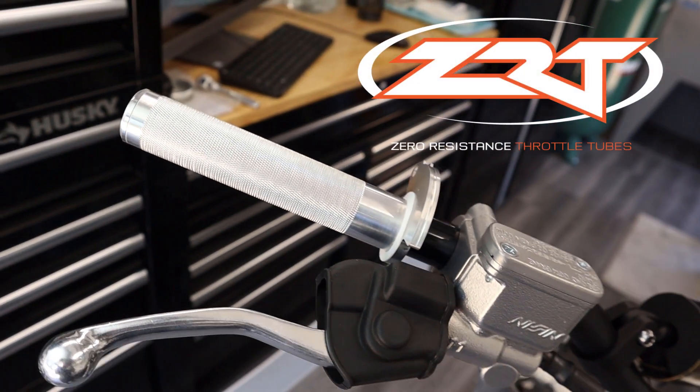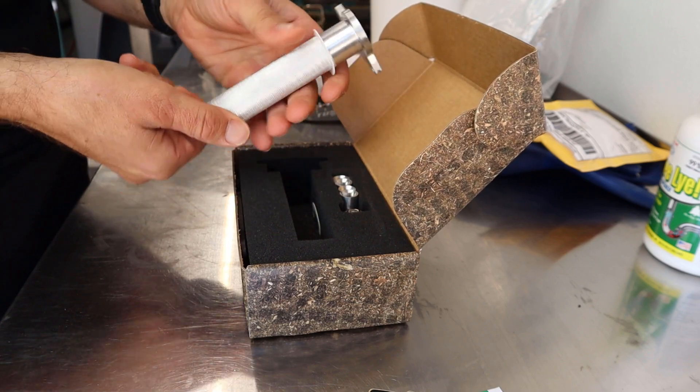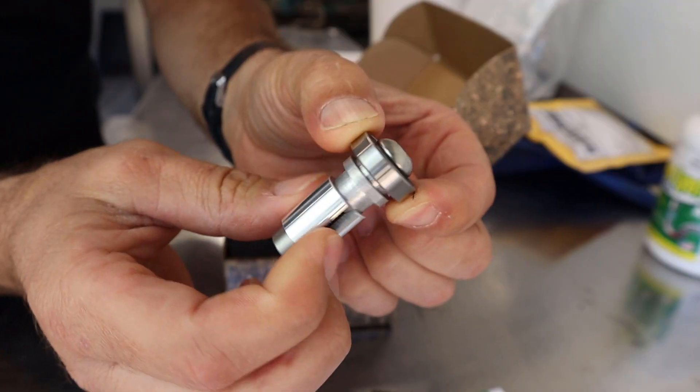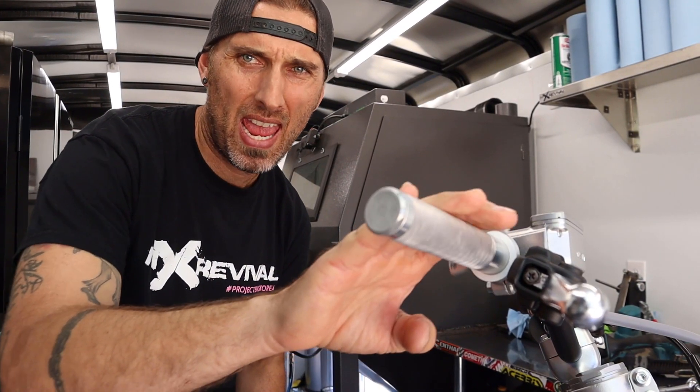Let's get into this super trick throttle tube from Zero Resistance Throttle. My buddy Tom was kind enough to send over one of his throttle tubes — Tom, thank you for all the support over the years. These throttle tubes are precision CNC cut in the USA. What is particularly awesome is the roller bearing system on each end of the throttle tube, which keeps the throttle tube from ever touching the handlebar itself, like most traditional throttle tubes do — hence the name Zero Resistance Throttle. There is literally zero drag on the bar whatsoever.